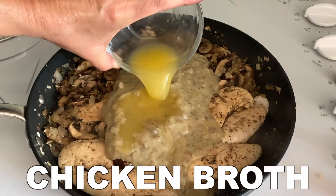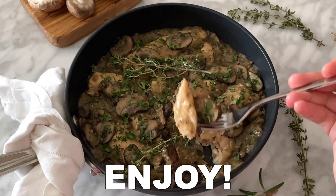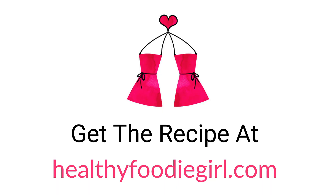From there add your cream of mushroom soup and low-sodium chicken broth. Let everything simmer and top with some fresh parsley and enjoy. You can get the recipe at HealthyFoodieGirl.com.